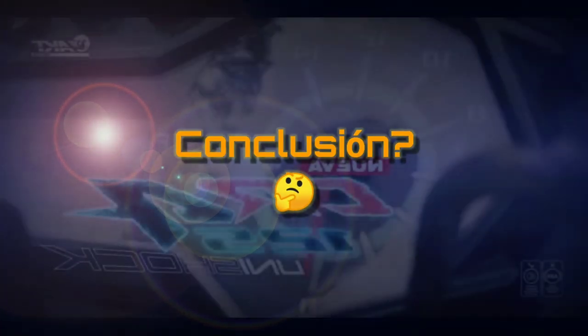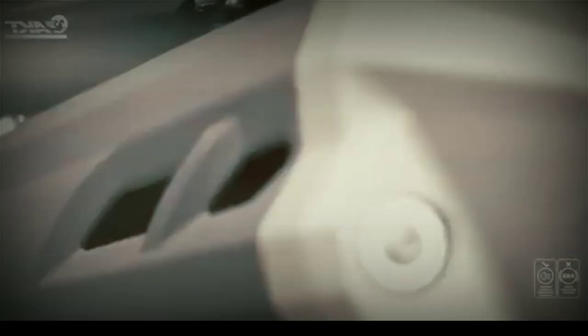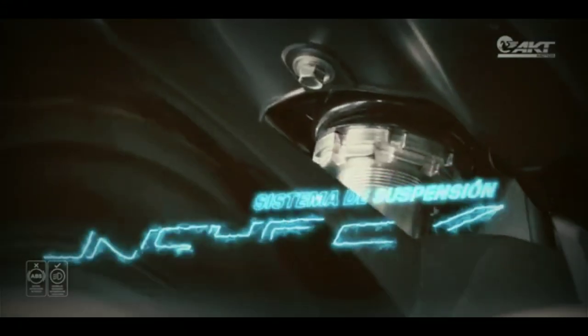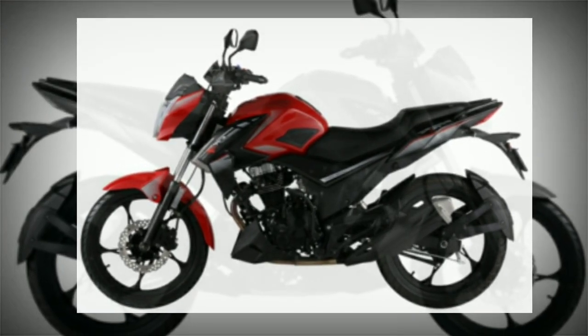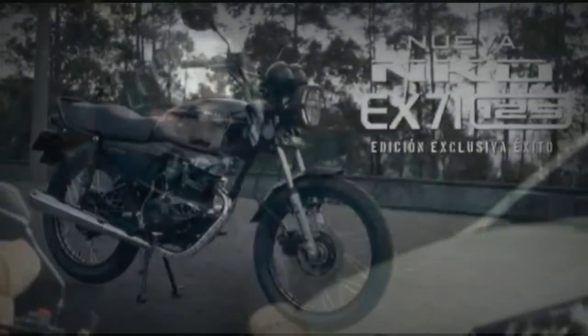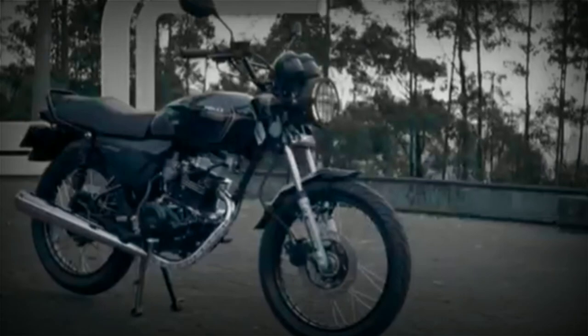¿Recomendaría la CR4-125 modelo nuevo? Mi respuesta sería que depende del uso. Si es para vehículo personal, es decir ir a la universidad, al trabajo o salir por ahí, es una excelente opción: es económica y el Unishock le da un plus muy importante. Sin embargo si también la utilizarás como moto de trabajo, te podría recomendar más la NKD-125. Las especificaciones técnicas son casi las mismas, además de que los repuestos de la NKD son supremamente económicos. Las diferencias más notables son que la NKD no trae el tablero dividido y no te muestra la cantidad de gasolina, así que si te confías puedes pasar trabajo.